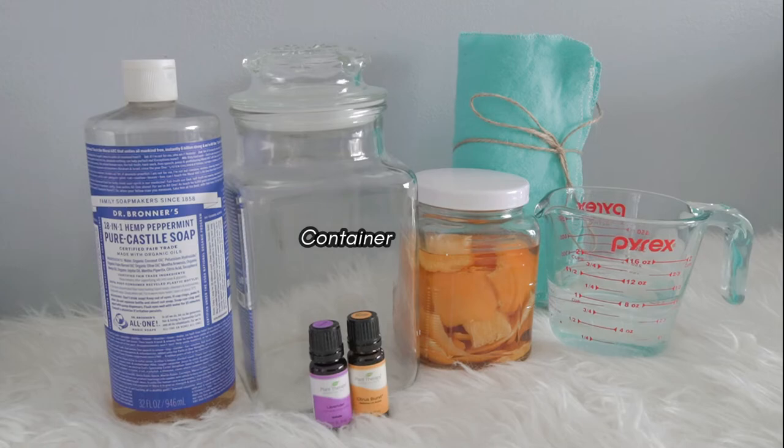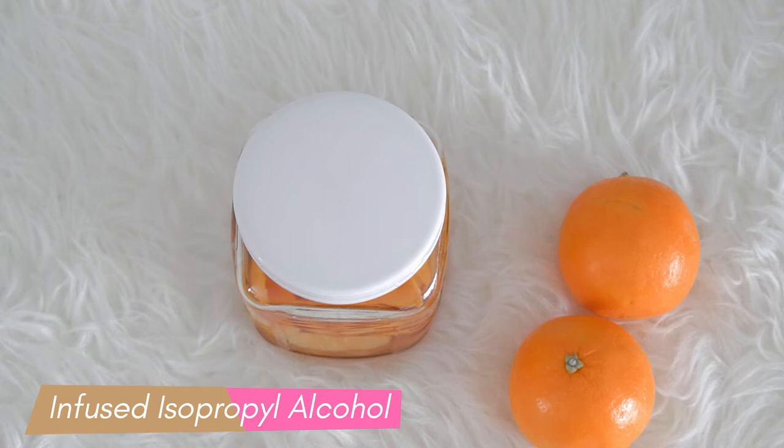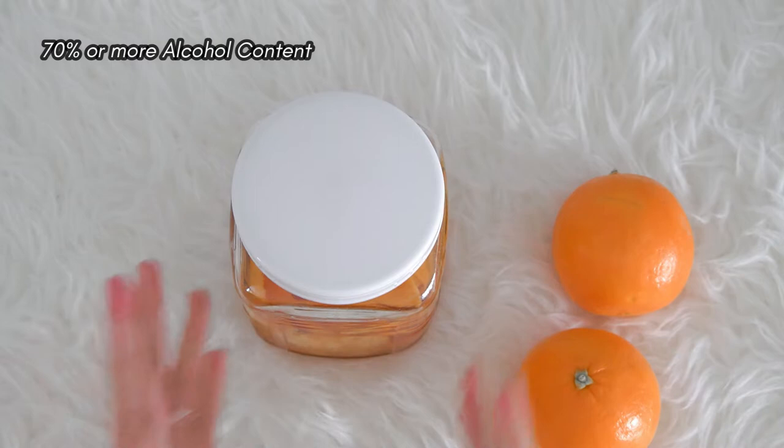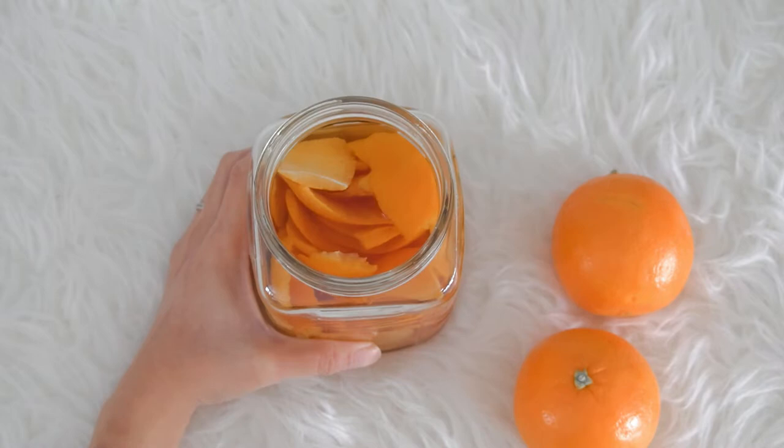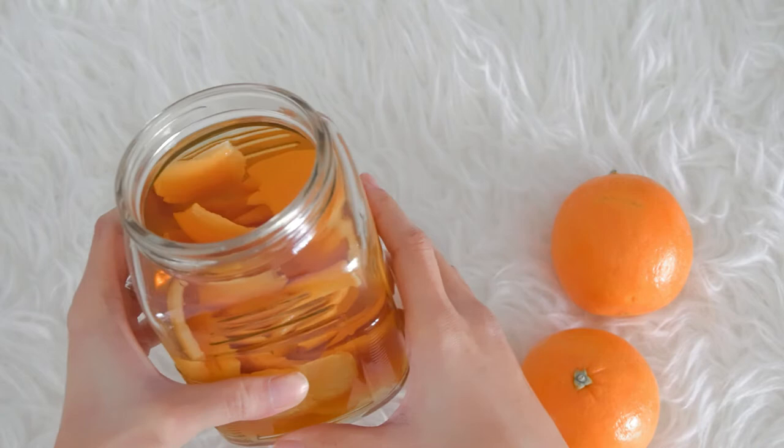I have an infused alcohol here. To disinfect, it's better to use 70% or more alcohol content. I basically infused my citrus peelings in alcohol for 2 weeks — this is totally optional, you can use plain alcohol. But I always have infused alcohol because the smell of citrus peelings adds a great fresh scent, and it's also a great way to repurpose your citrus peelings.